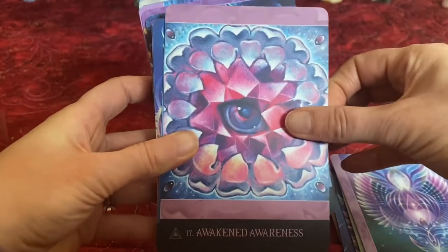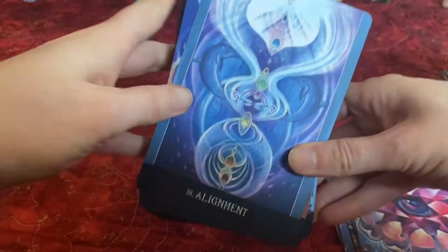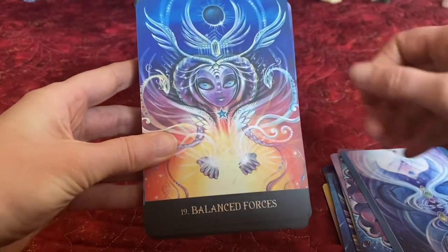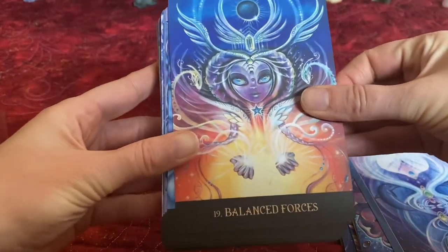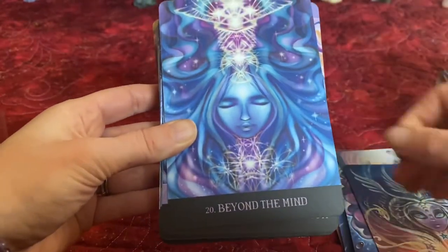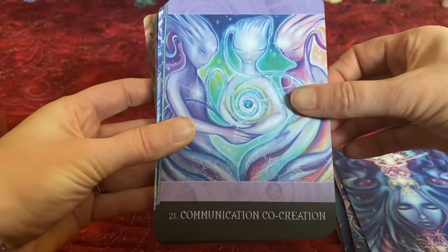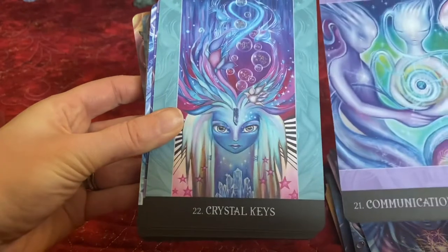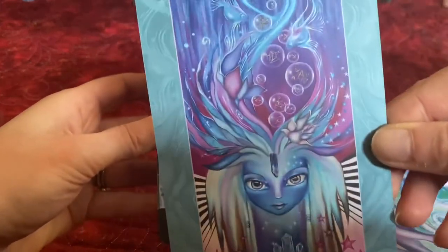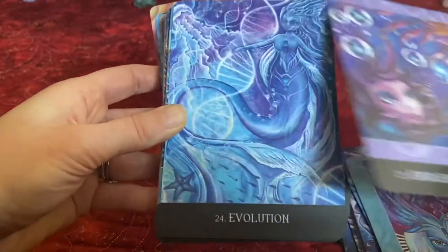Loving Compassion. Awakened Awareness. Alignment. Balanced Forces — I like this card, it's a very Libra card. Beyond the Mind. Communication and Co-Creation. Crystal Keys — look at that, just gonna pull that up. Endless Opportunities. This deck is gorgeous.